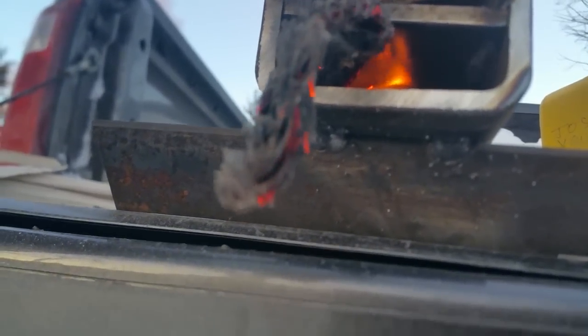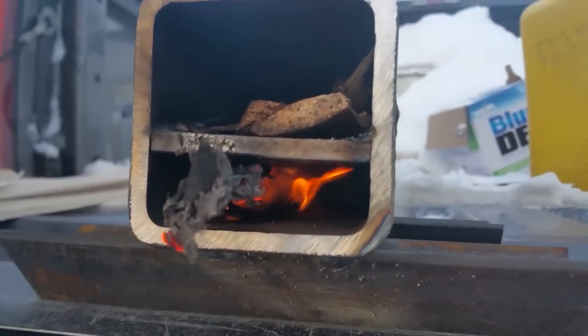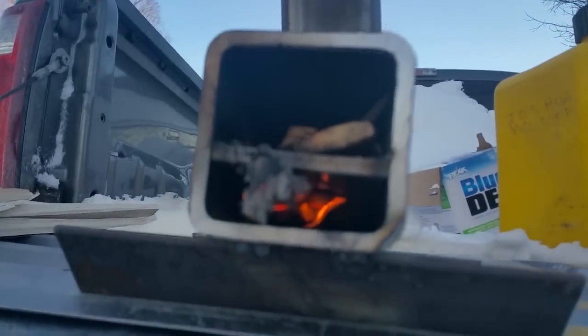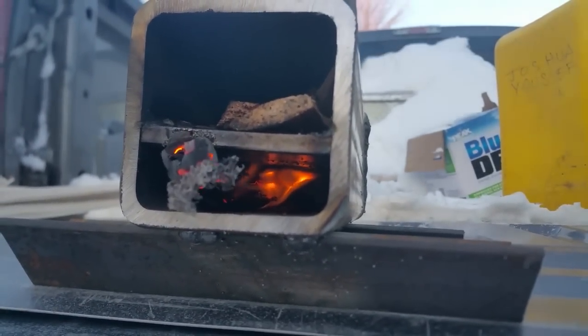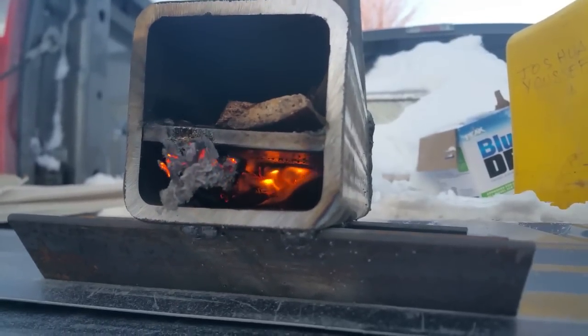It's igniting the fuel — I can see it. The fire is starting, we've got smoke out of the chimney and everything. As one guy on YouTube put it: this isn't rocket science, it's rocket stoves!